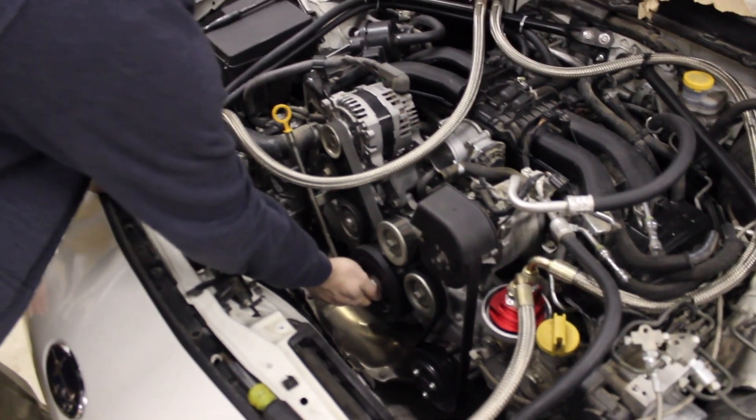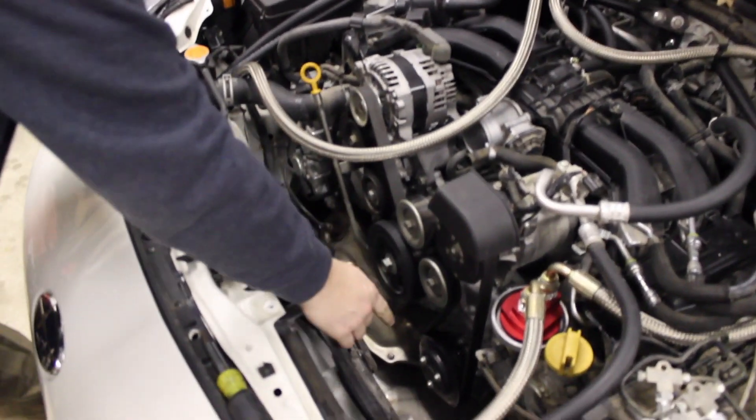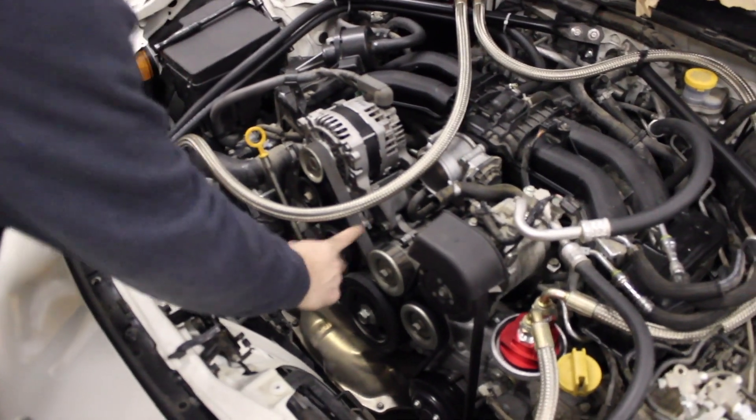Since I have the belt on there, I'm not going to take this one all the way out. I've already broke the water pump bolts loose, so now at this point I'm going to take the belt off.